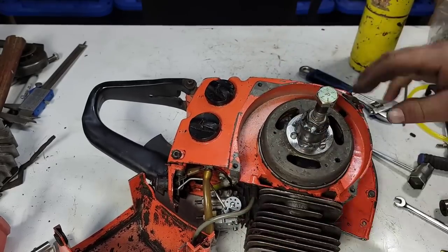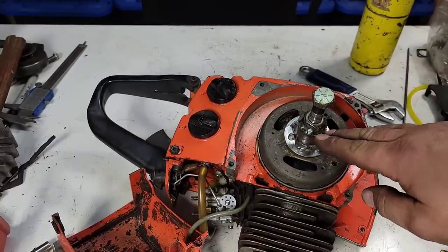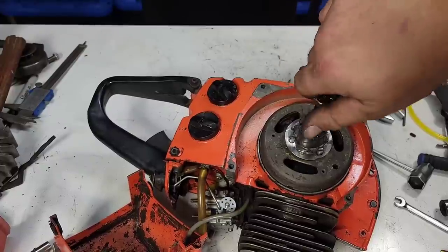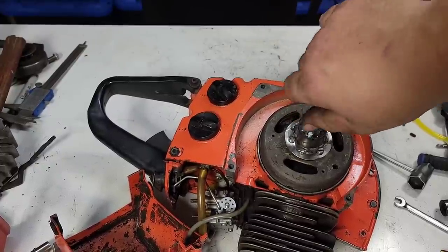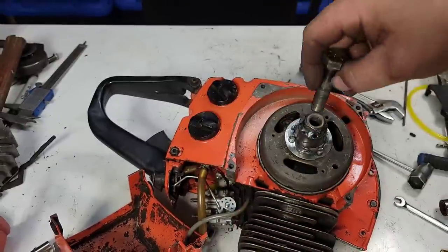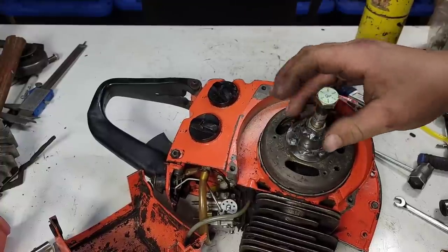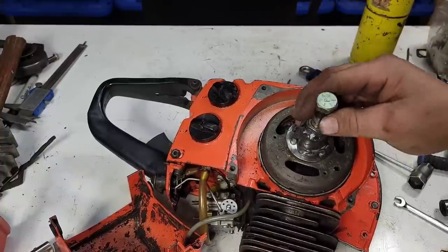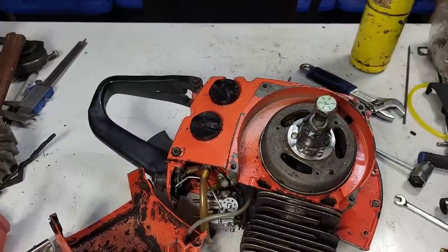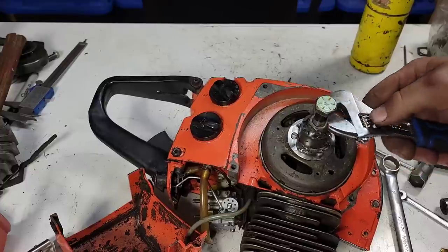I welded a nut all the way around here, welded this to the flange — I made it on my lathe. You could do this with a grinder too, just grind it down to a point and that point will go in the end of the crankshaft. I hope this thing comes apart easily, I really do.